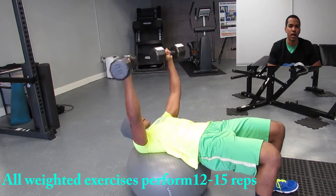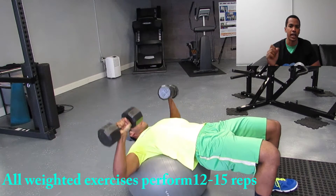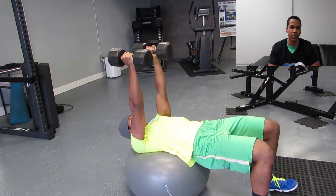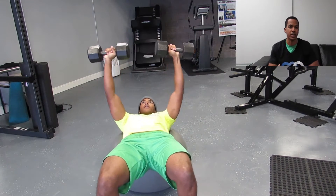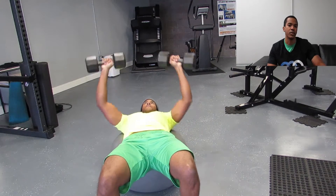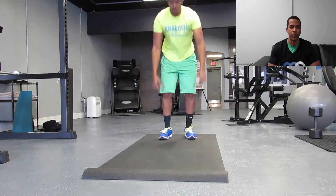Alright, so here we go. We're going to start off with chest on upper body day. We're going to do a stability ball chest press. The reason why I'm having you do this exercise on a stability ball is because not only are we focusing on our chest, but now we have to engage our core. As you can see from this shot, you keep your core nice and tight, and that's what's going to keep you balanced on the ball and keep you doing proper form.